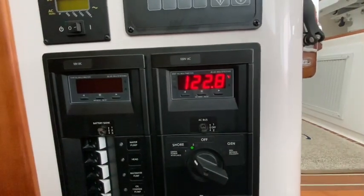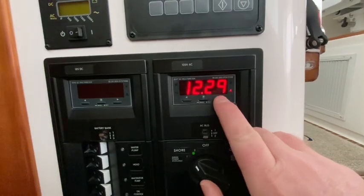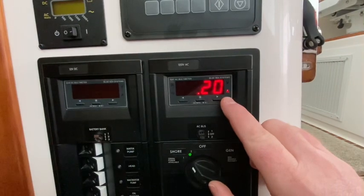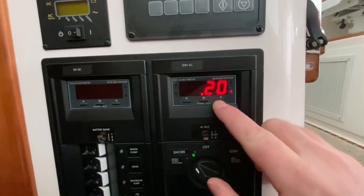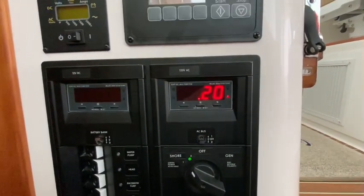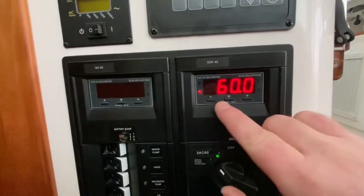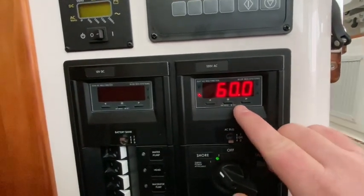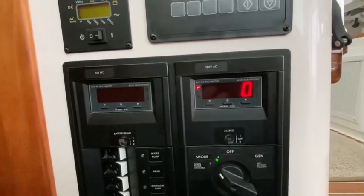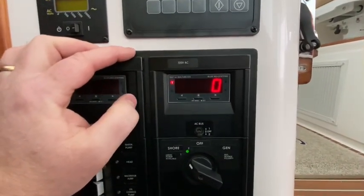If we want to see the loads on the system, there are a couple of things we can check. Pressing this arrow goes to amps — currently the boat is using 0.2 amps. This is useful to see what loads are flowing through your system, whether you're on generator power or shore power. Press it again and it shows the Hertz — we're at 60 Hertz. Then it shows watts — how many watts the boat is currently consuming. We're using zero watts right now.